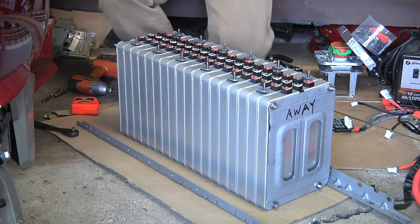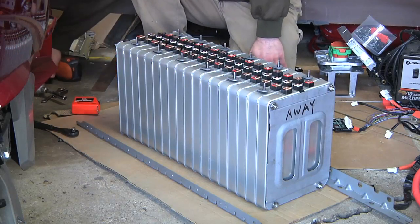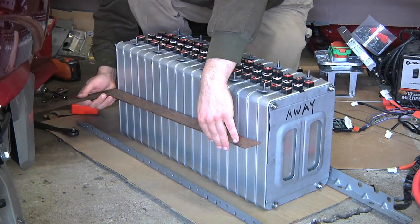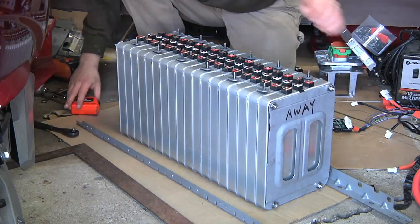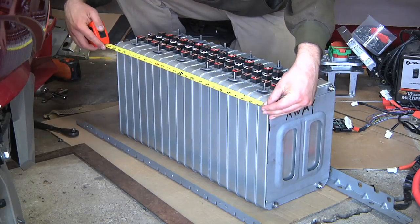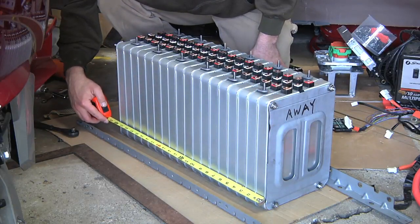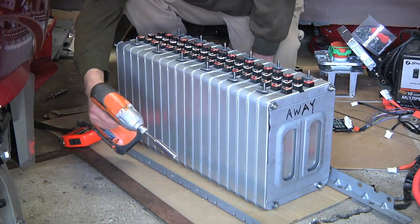I just got finished monkeying around with this a little bit more. Basically what I did was I used a straight edge on the side of the battery to make sure that all the cell modules were flush to each other. Then with the four threaded rods, I used the impact wrench to make sure that the pack was 24 inches at all four corners. Wherever it wasn't, I just tightened that down a little bit with the impact wrench until it was.